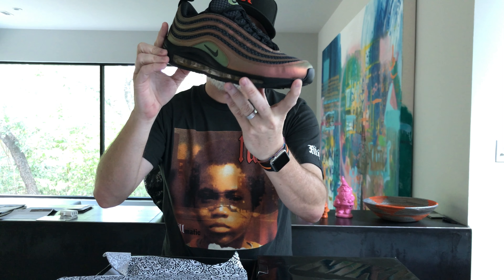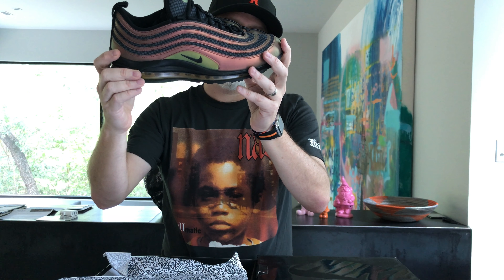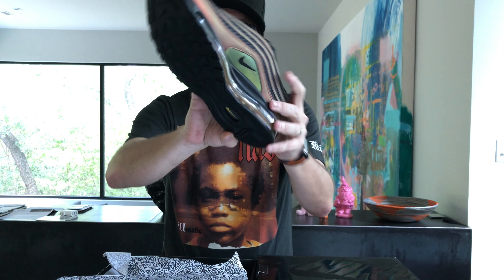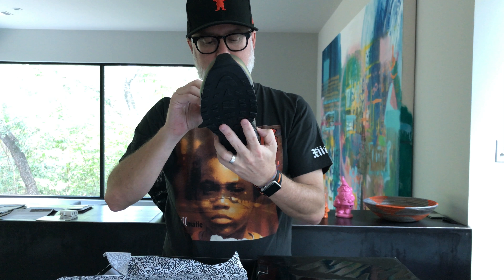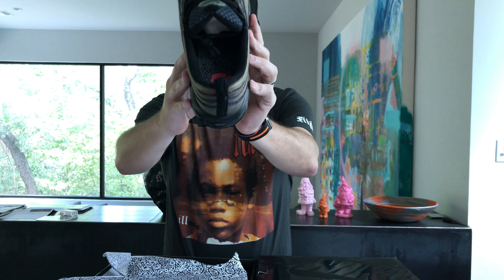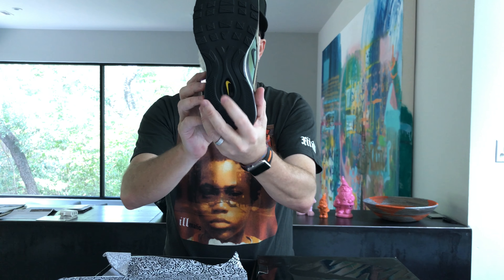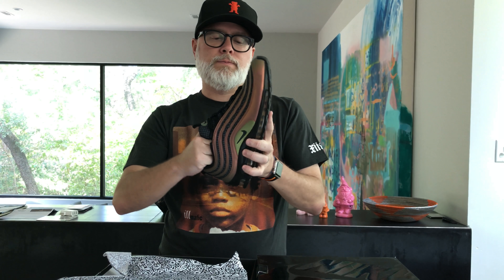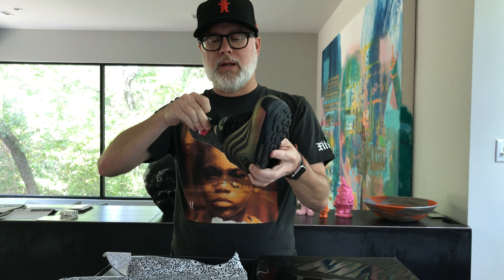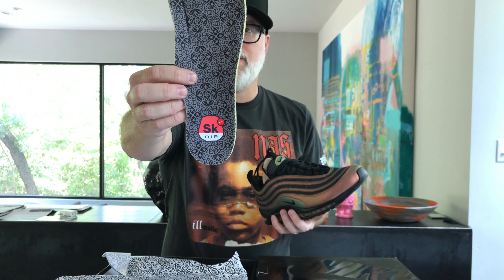It's a black midsole, and then it's got a goldish, coppery kind of color on the inside on the air bubble. We've got some glue stains going on over here, but overall, what do y'all think — you like these? The body is really cool, it feels really cushy. On the inside it has the design that's on the box, on the insole, and it's really squishy on the sides. The Nike symbol says SK Air.